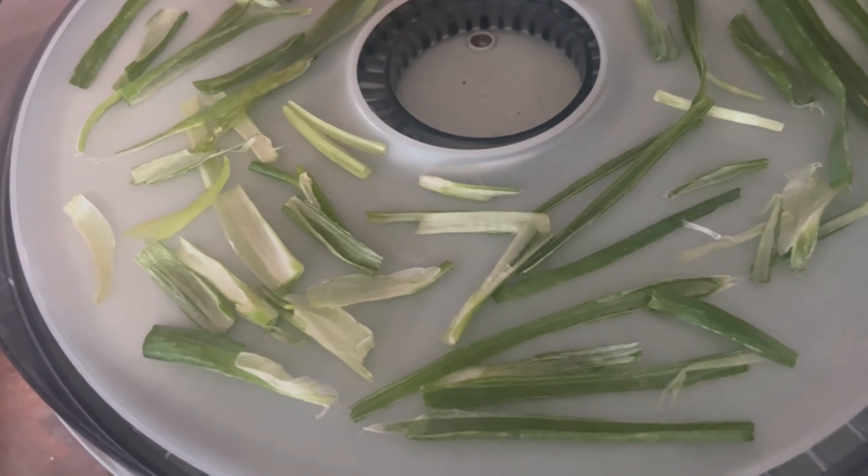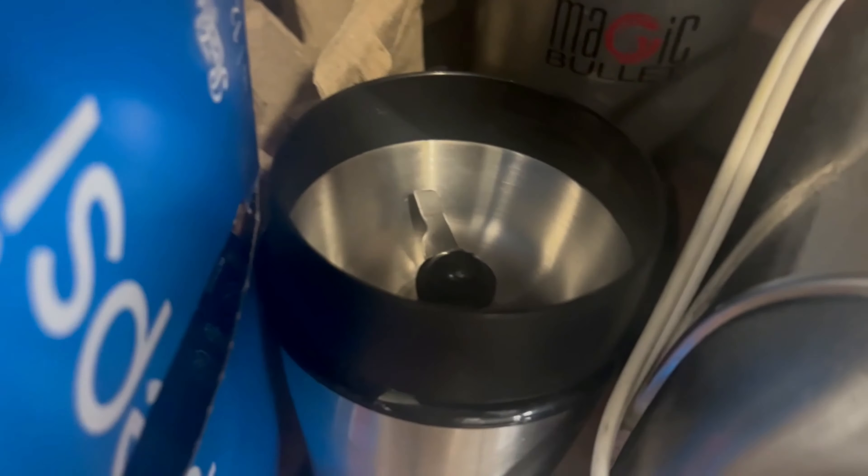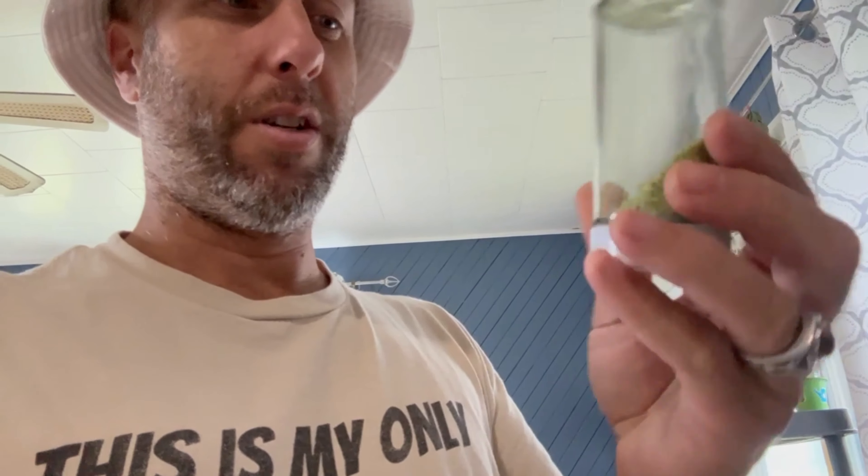I should have beans and this should be good for at least two years. I have some more onionscapes that I will dehydrate, then use my coffee grinder to make some more onionscape powder.